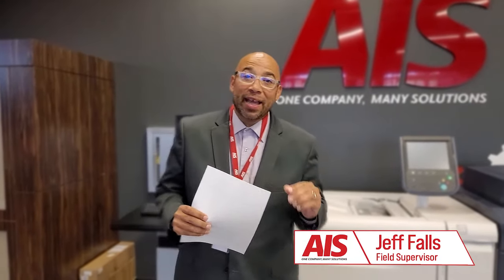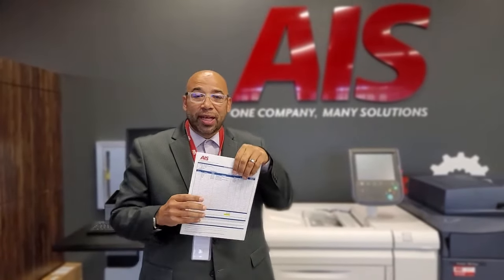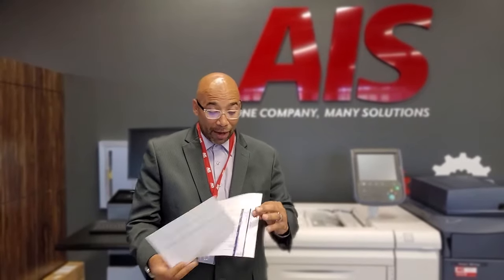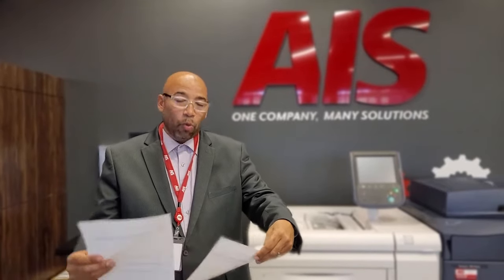Hey, how you guys doing today? I want to give you a little tech tip. If you've ever made a print that should look like a full page and what you wind up getting is something half of that, or part of that, or maybe it's skewed — the image doesn't come out properly — one of the things you can check real quick are your paper guides.